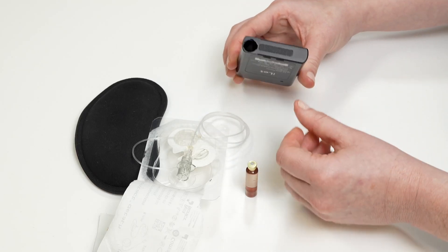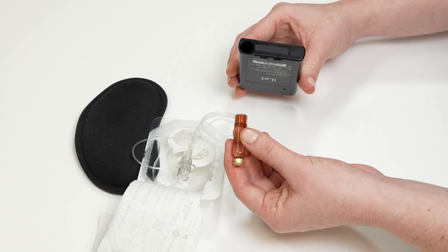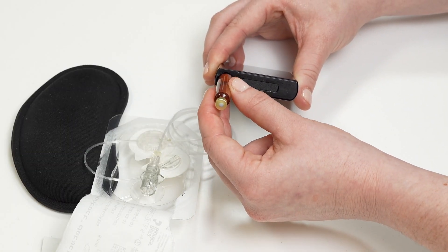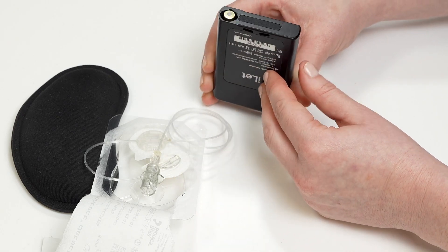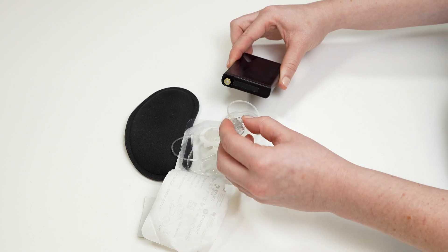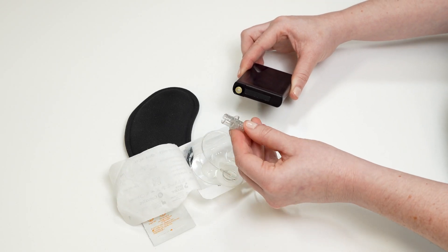After the rewind is complete, insert the new filled cartridge into the eyelet. Once the cartridge is inserted, insert the eyelet connect into the eyelet.